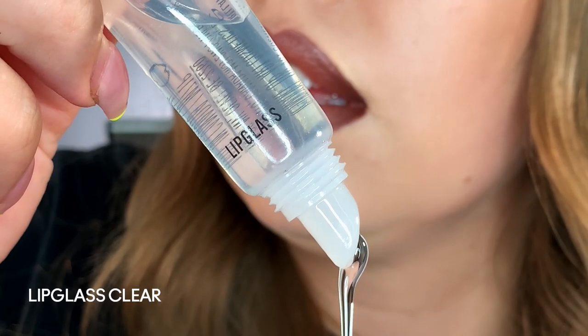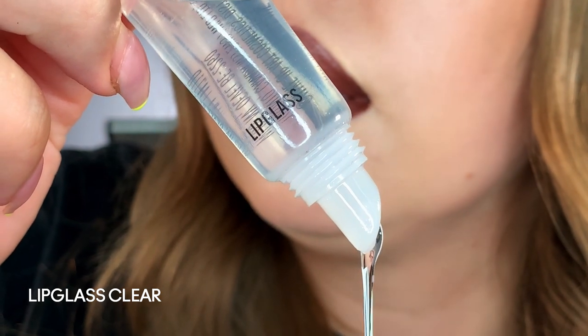Now we're going to take it one step further. If you know me, you know that I can't live without lip gloss — this look is not going to be complete without a little bit of clear lip gloss. So let's go ahead and put that all over and take this ombre to the next level.